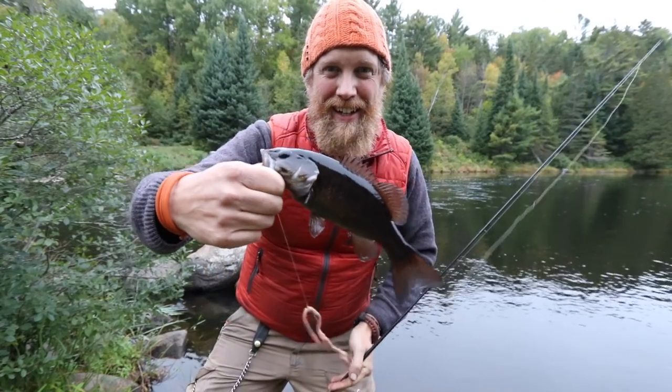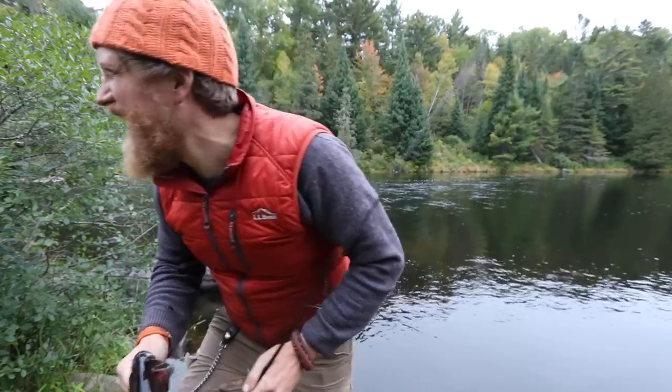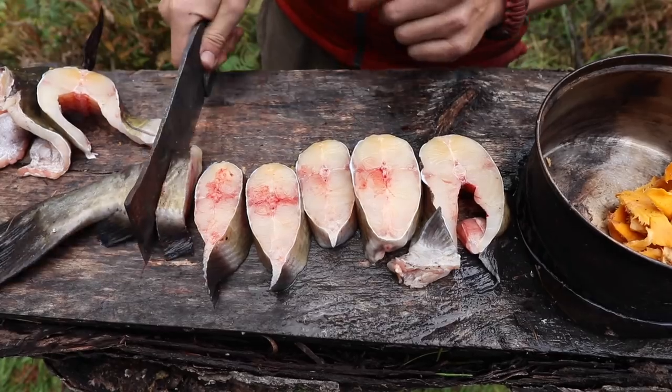Somebody's got fish envy. I got two and he's got — I'm just kidding. Time to clean the catfish. Such a good fish.